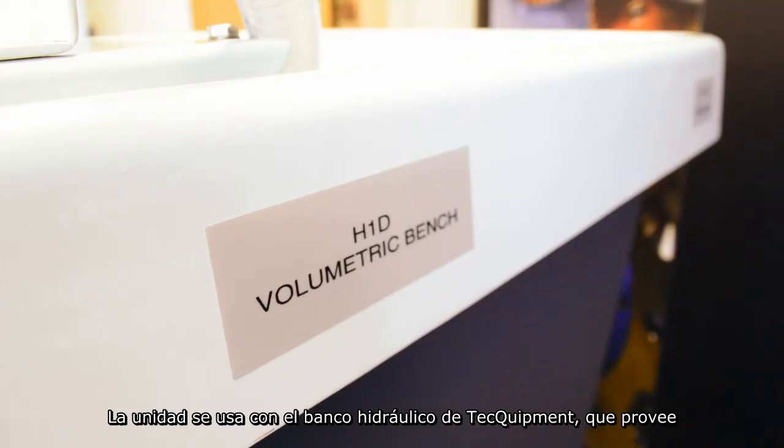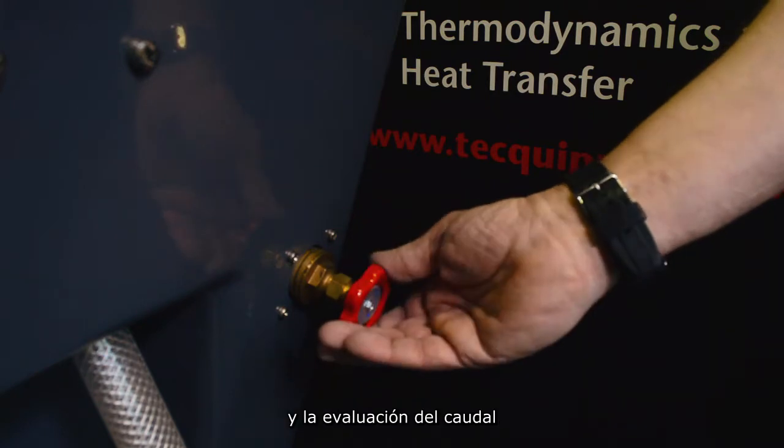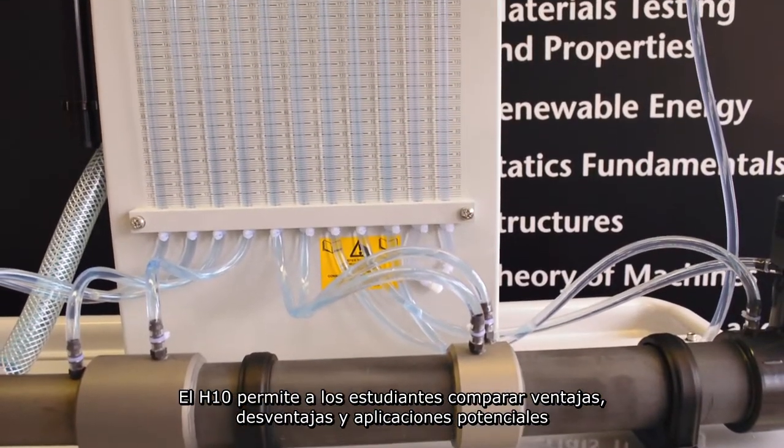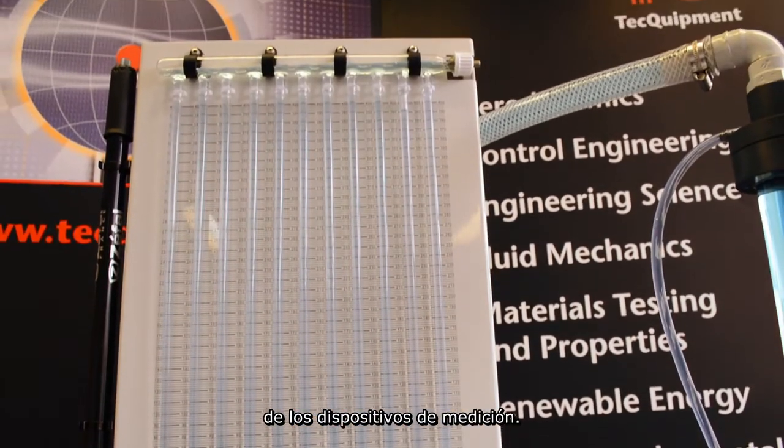The unit is for use with the Tech Equipment Hydraulic Bench, which provides the necessary liquid service and evaluation of flow rate. The H10 allows students to compare advantages, disadvantages and potential applications of the measurement devices.